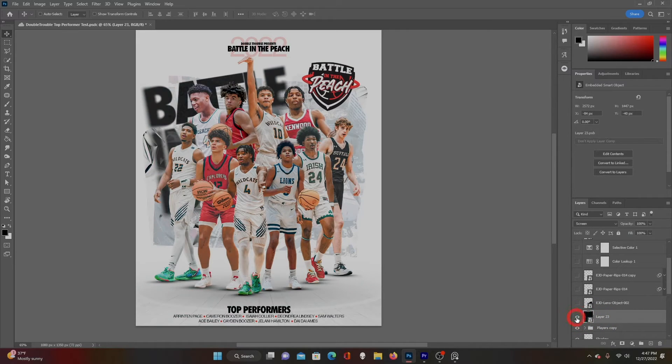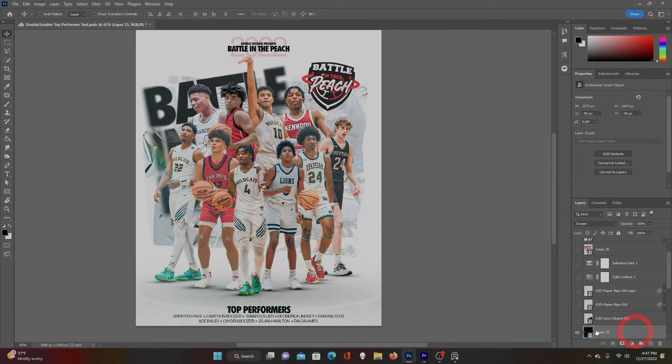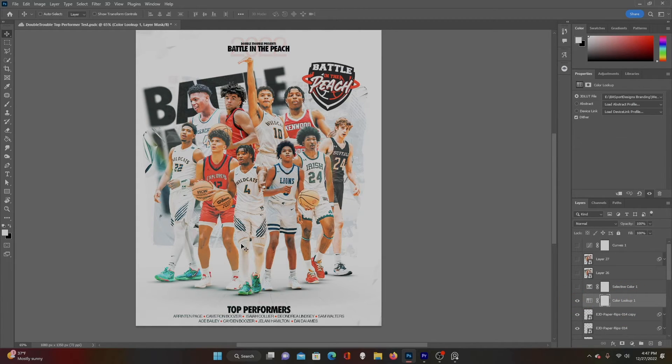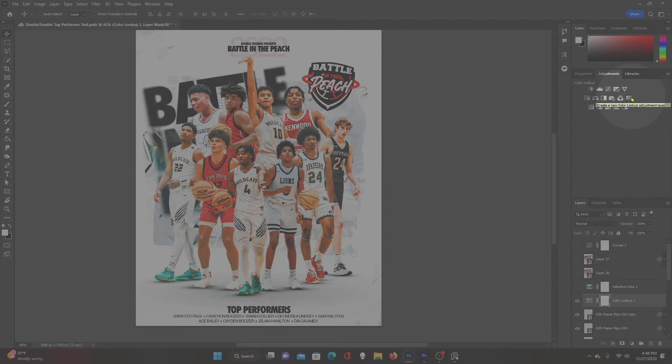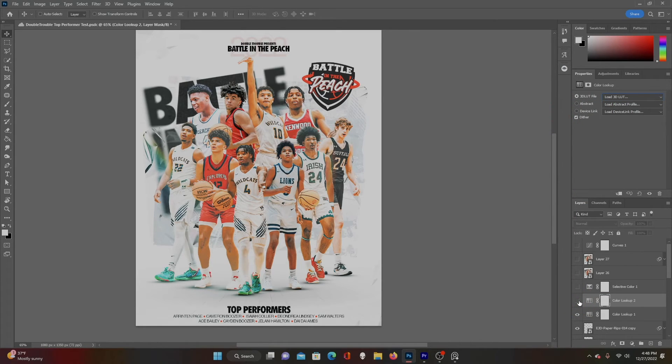Then I added some lens flares and light leaks — these also came from Ethan J Designs, I use his packs a lot. I just place them down and put them on Screen mode, which makes the black fade away and brings the light out in the image. One adds just a small light leak, but I liked the look it added. In the corners I added a piece of paper on Darken mode to add wrinkles to the corners. Then a Color Lookup adjustment layer, which really brightens things up a lot — you can find packs to download, and this one is from Ethan J's pack. It completely changed the direction of the graphic, adding a lot more orange and red and giving it more life.